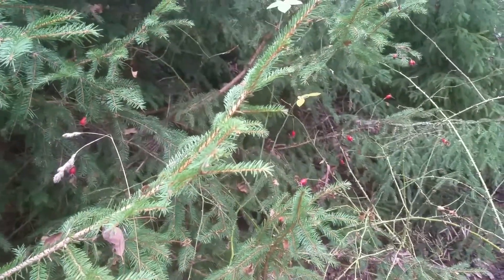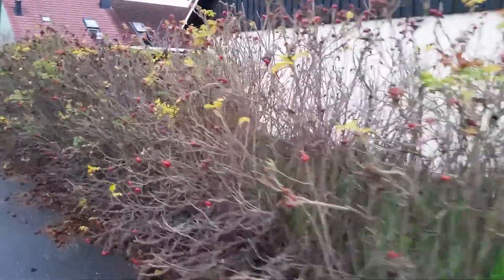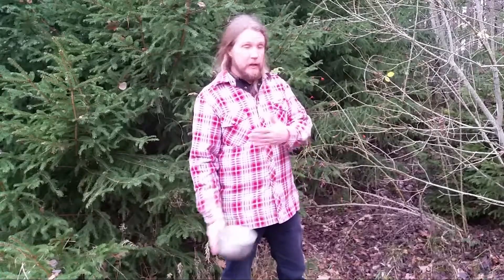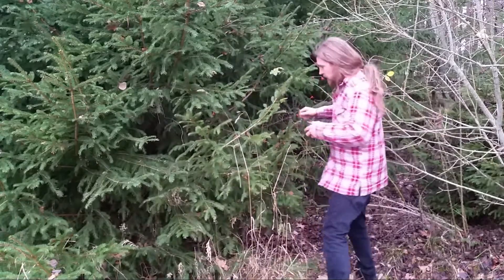Here we have them! You know, rosehips — they grow almost everywhere! In hedges, schoolyards, and here out in the wild. So let's pick some of them!